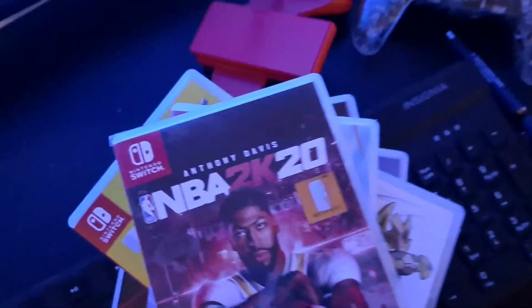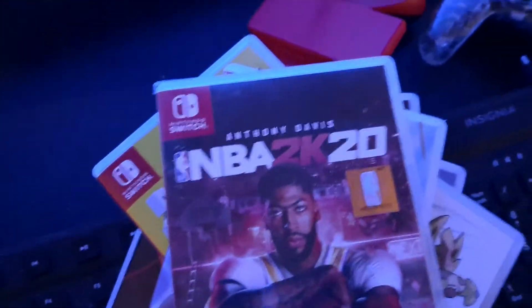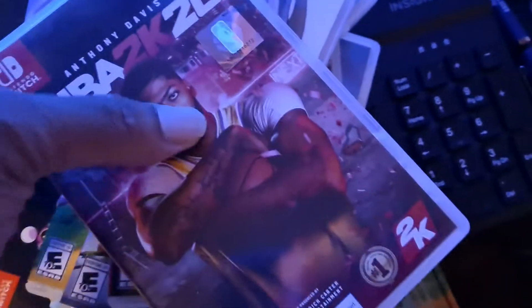NBA 2K20 — I don't know how I feel about that one, but I got the physical copy of NBA 2K20 on the Switch. That's my collection, just throwing it out there.